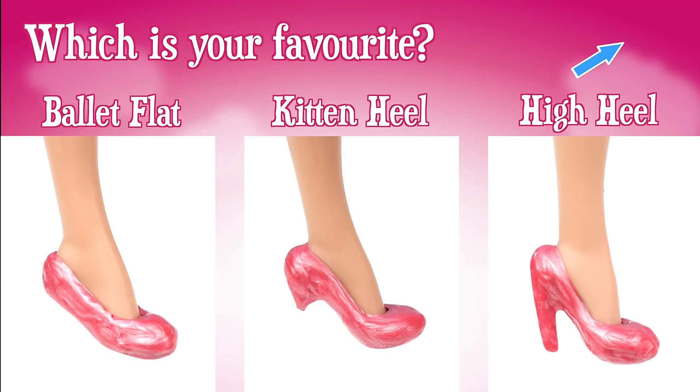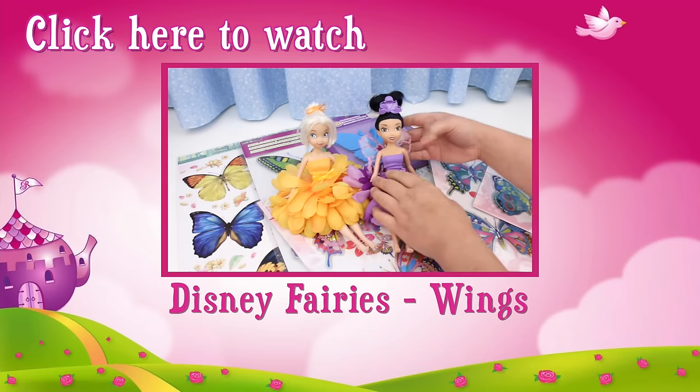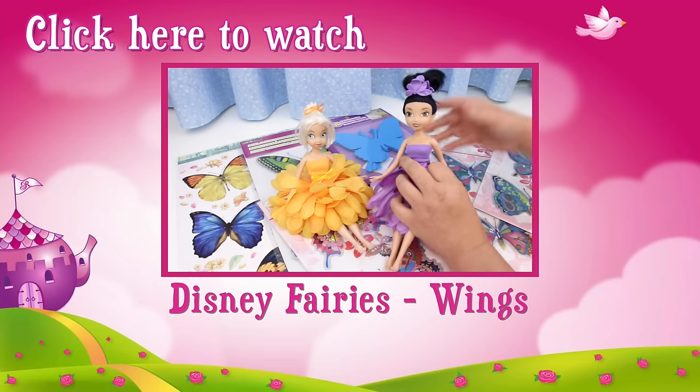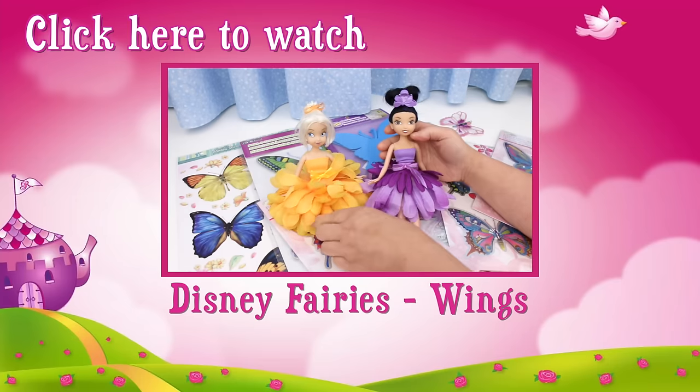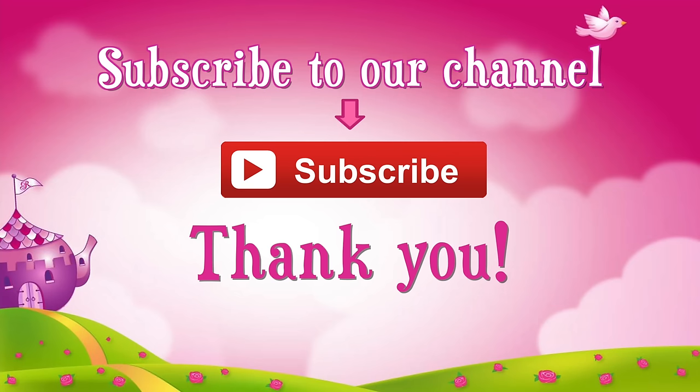Thanks for watching! If you like this video, click like. Check out this video — in this video I show you the beautiful wings you can use to transform your dolls into fairies. Don't forget to subscribe! Thank you!